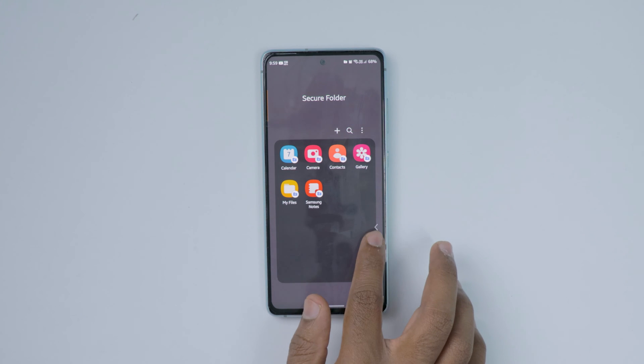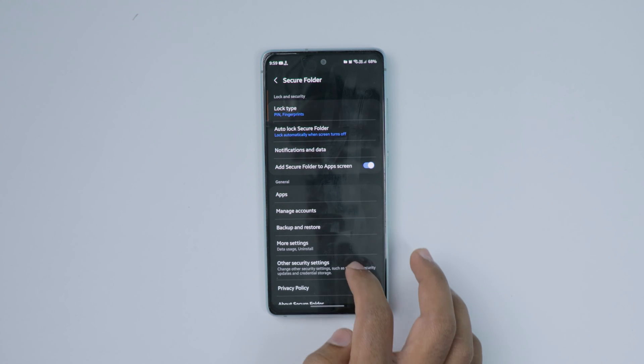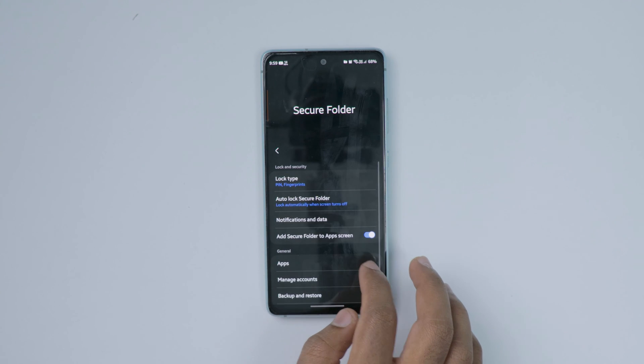If you want to add accounts like a Google account or Samsung account, click on the three dots in the top right corner, then go to settings and click on manage accounts. From here you can add multiple accounts as needed.